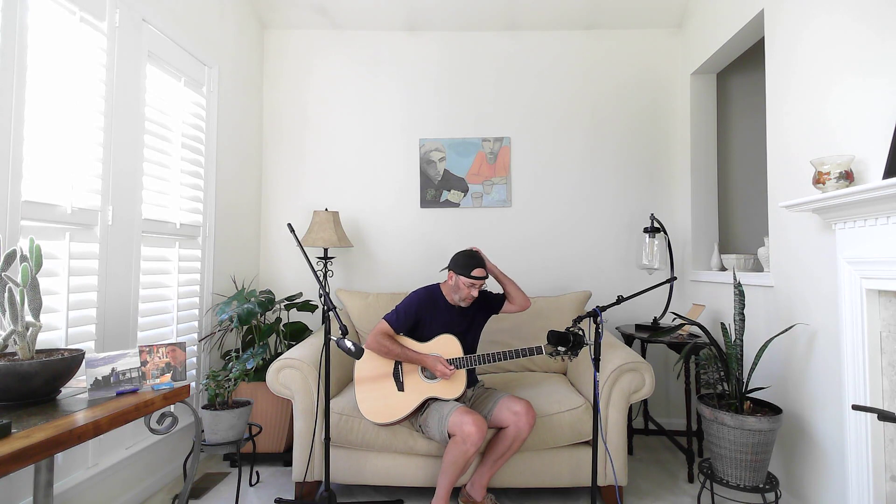I don't really play with a pick a whole bunch, but I'm going to play some open chords to give you a chance to get a feel for the sound of the guitar. By all means, subscribe to the channel, hit the like button, leave a comment — it really helps me out. But for right now, let's listen to the Josh Turner D'Angelico Excel Tammany Acoustic Guitar.